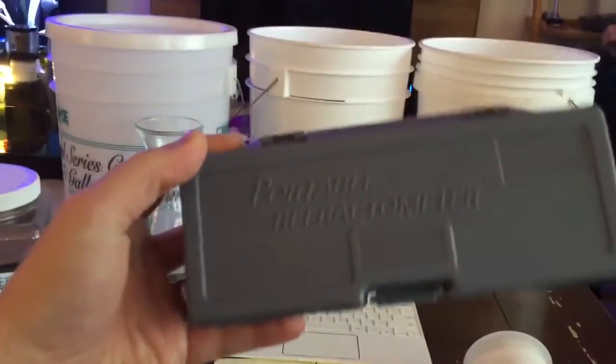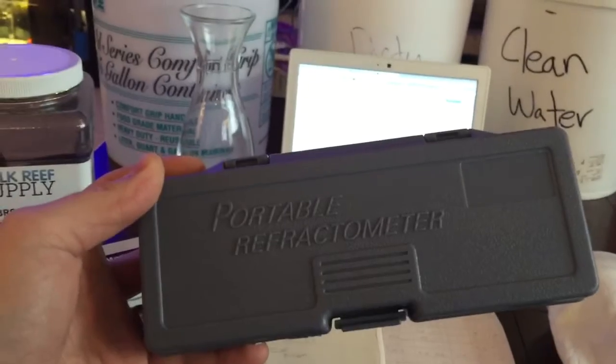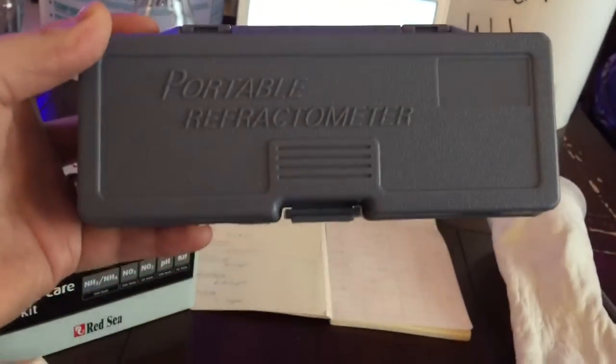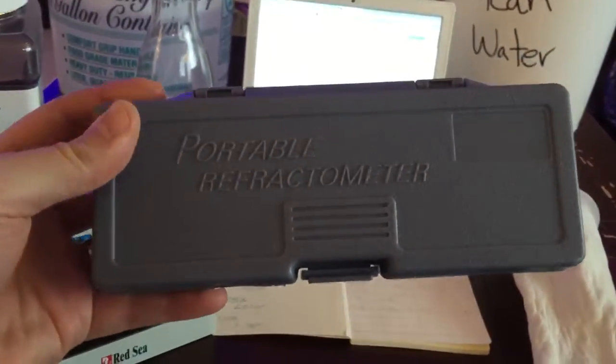My portable refractometer — I bought this from BRS. I test weekly to make sure I keep my salinity at 1.026, or 35 parts per million. I test it weekly and have to adjust it slightly, and a good time to adjust salinity is when you're doing your water changes.